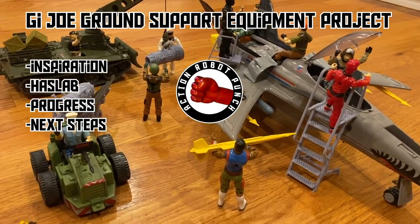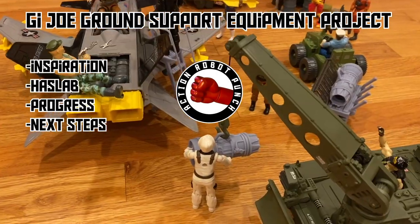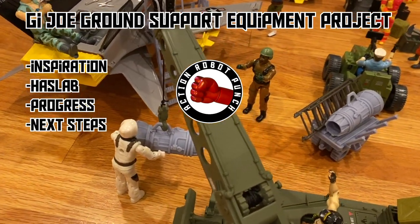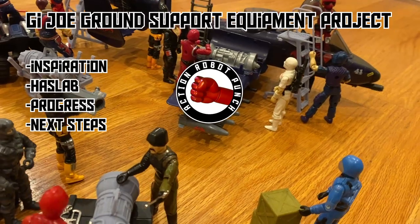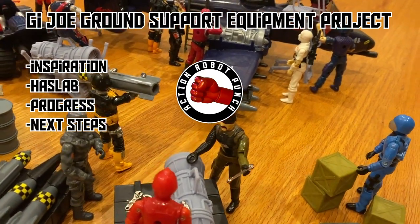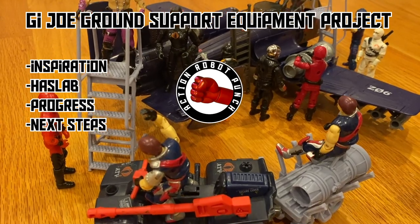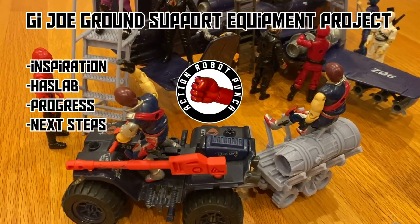In this video, I'm going to go over the G.I. Joe ground support equipment project I've been working on. I'll cover some of the inspiration behind the project, how the HasLab Sky Striker project has me excited about this side project, some of the progress I've made, and then talk about some of the next steps I want to take.